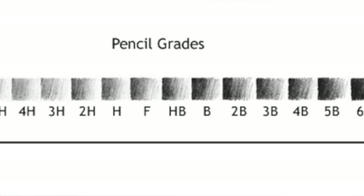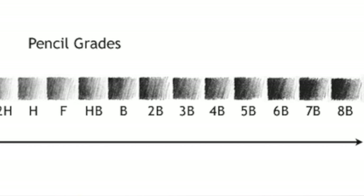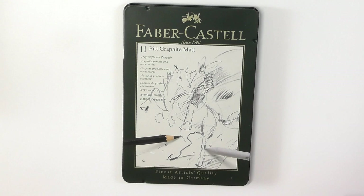The B scale is your soft, really dark core graphite. And the H range — like H5, H6, all the way up to H10 — is a much harder core, a lot less graphite in the mix, and so therefore it's very, very light. Whereas when you're up around the top end of the B ranges, it's all graphite.